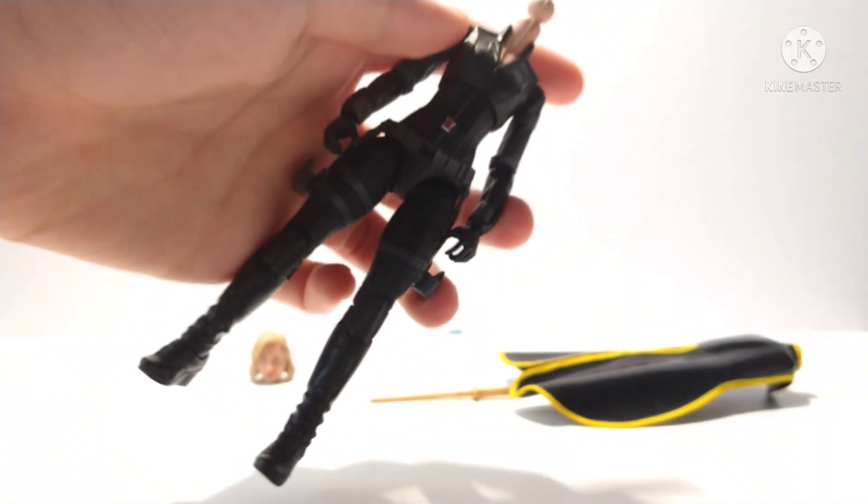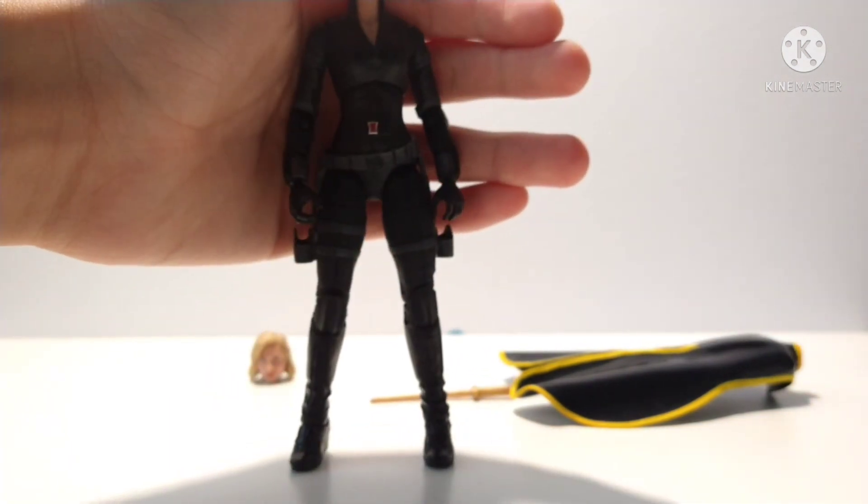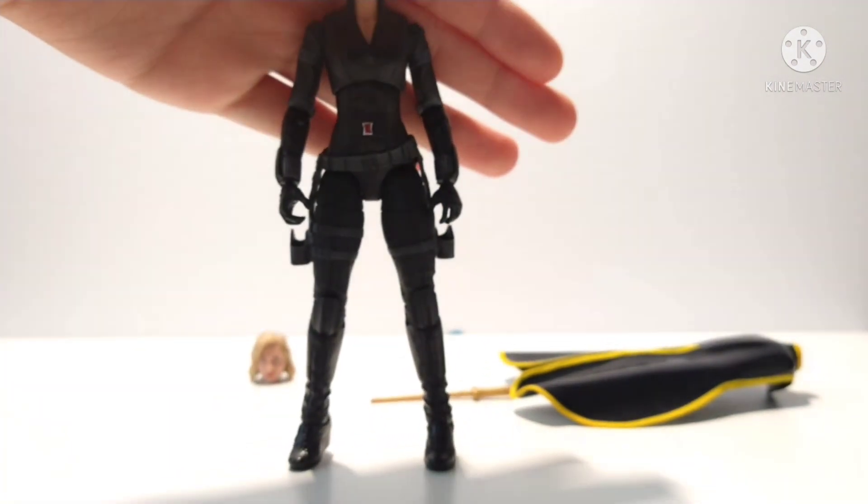Next, you'll need the Black Widow body from the Avengers Infinity War set as well — but without the vest. You've got to remove the vest.